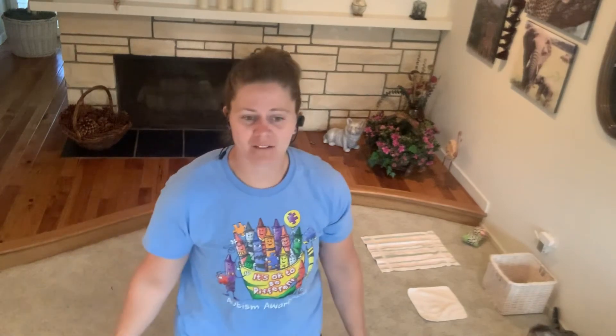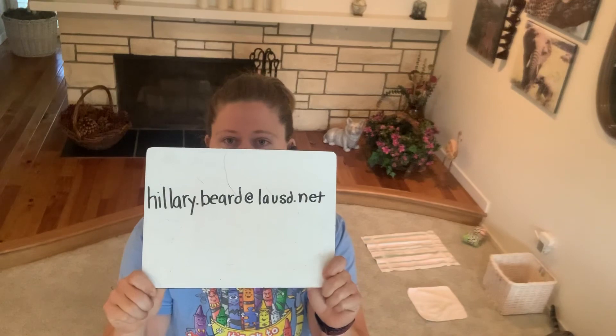So if you have any questions or need any sort of modifications, feel free to email me at Hillary Beard.